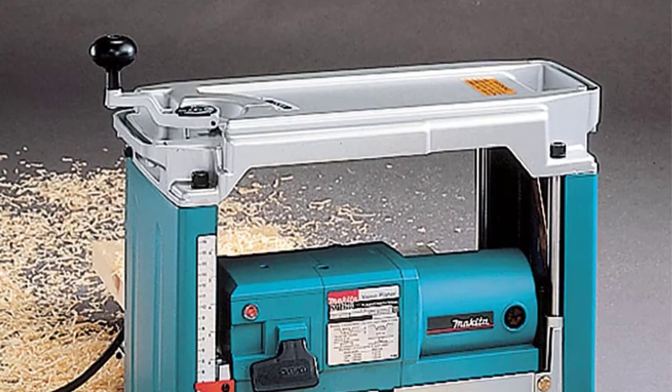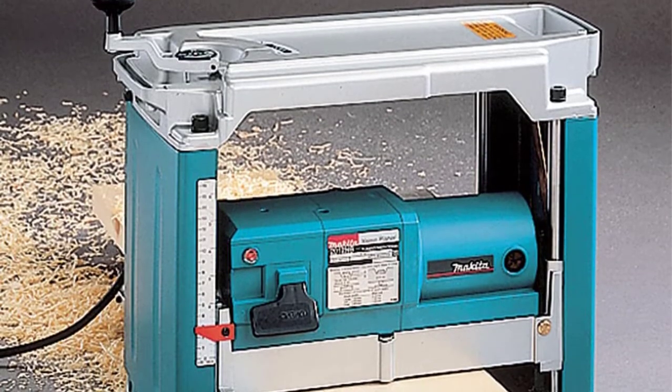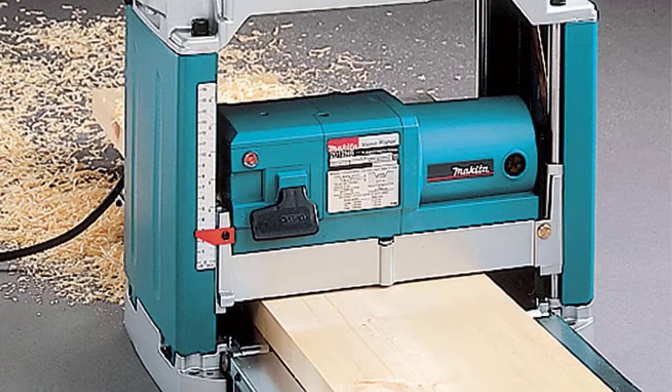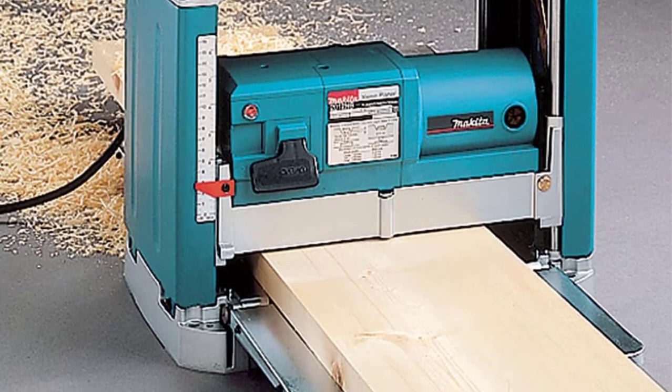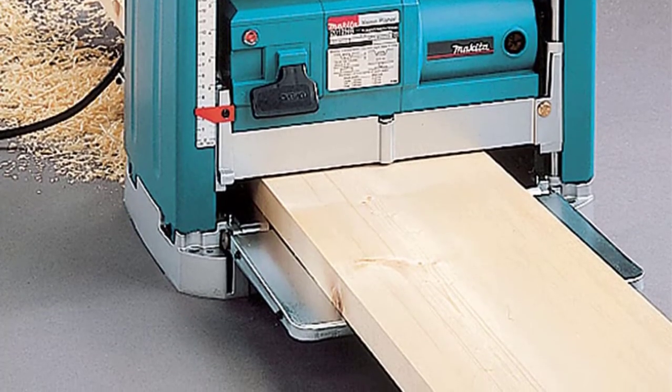The Makita is equipped with an internal automatic head clamp that locks the cutter head in place to limit the movement that causes snipe and improve machine performance. In terms of design, the Makita 2012NB is compact and lightweight for easy transportation. Its lighter weight is not a problem since it can be bolted to a workbench to prevent movement and vibration during use.